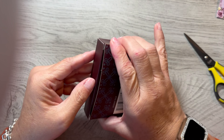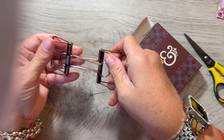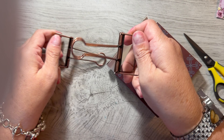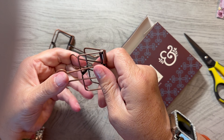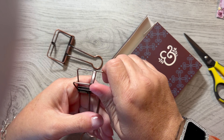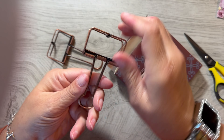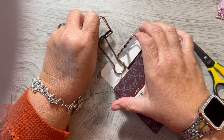Oversized binder clips. These are oversized binder clips, but you get two. And they are the kind that you do this with, and then you can clip. Very cute, though. And fun. I like how it's open.